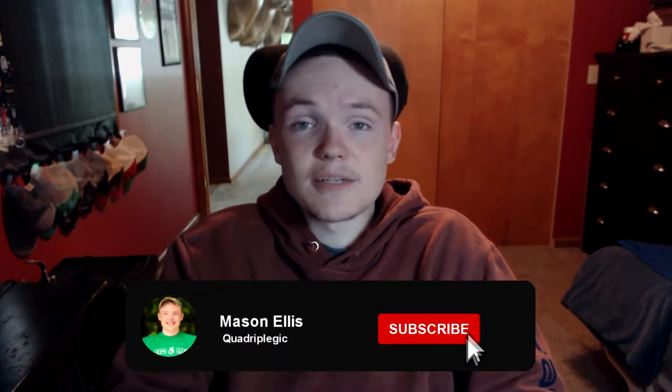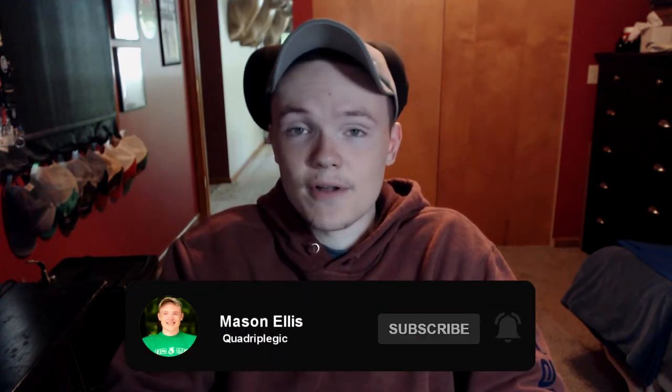If you are new to the channel, I am Mason Ellis and I am a C5 through C7 quadriplegic. I make videos to help you live life just like you would able-bodied. If you enjoy the video, be sure to give it a like and subscribe to the channel so you don't miss out on future videos.